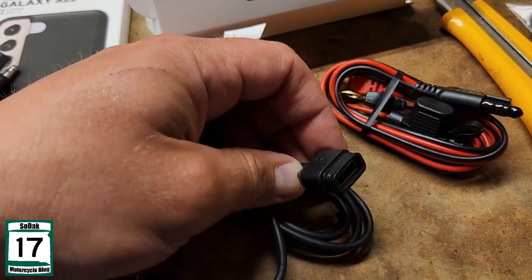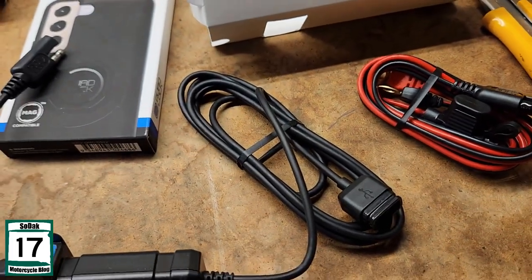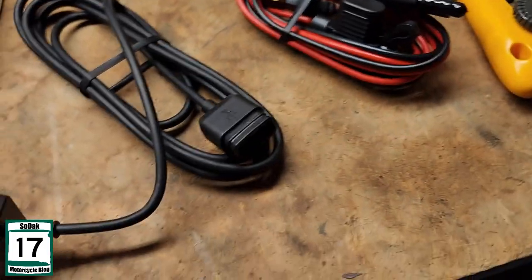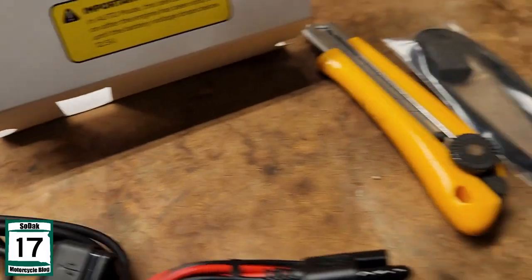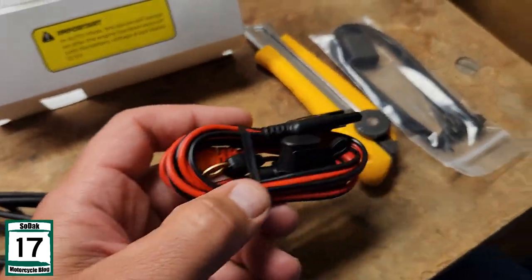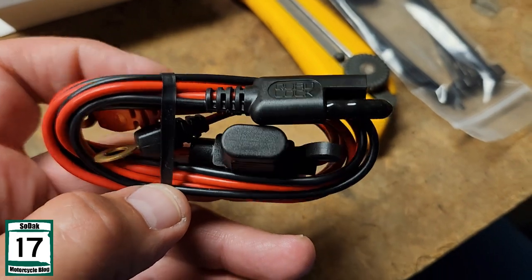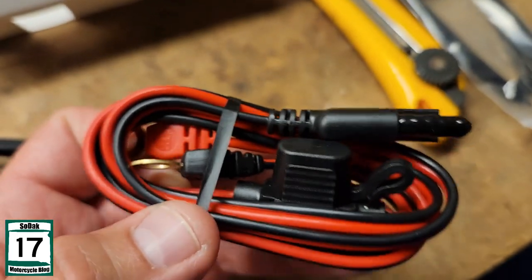My understanding is, that thing plugs into this wireless charger, and that provides you all your power. I guess we're going to find out when we go to hook that up. The other thing about it — if you don't have a setup like I do, they also send the proper port to make this all work.